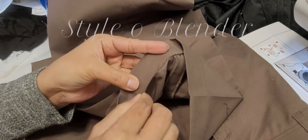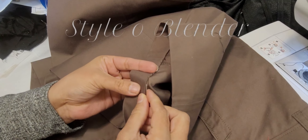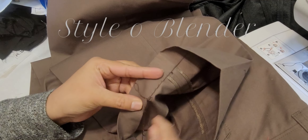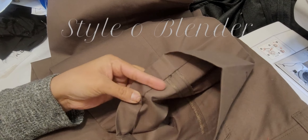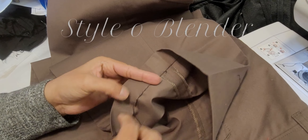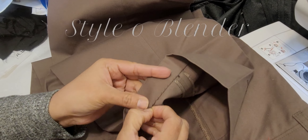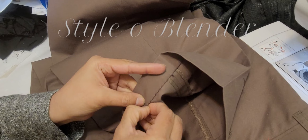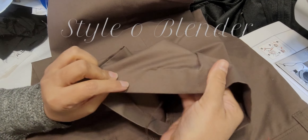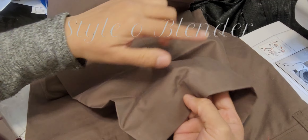Pull the thread and do your hem — there you go. All you need is practice, that's it. And make sure your hem is tighter, but not so tight that you're pulling the fabric.